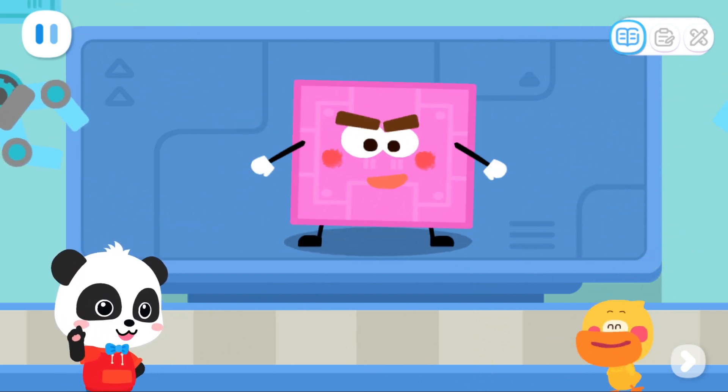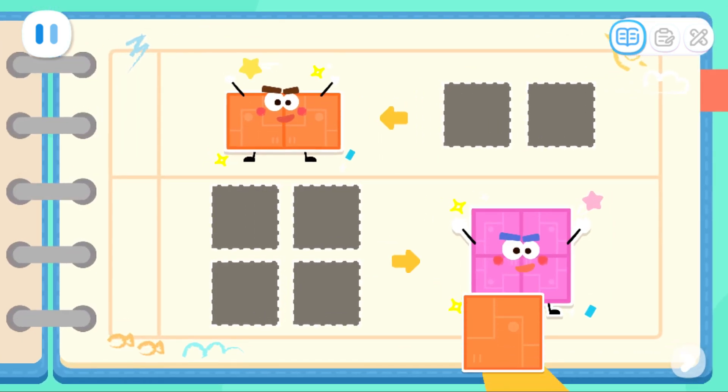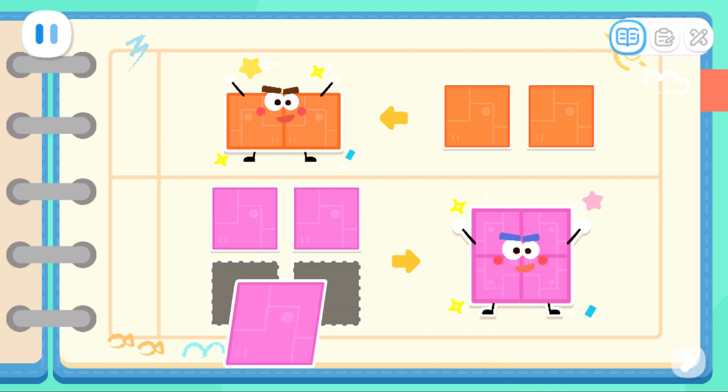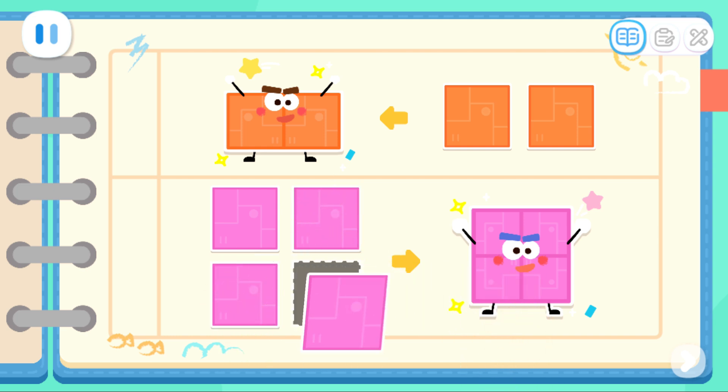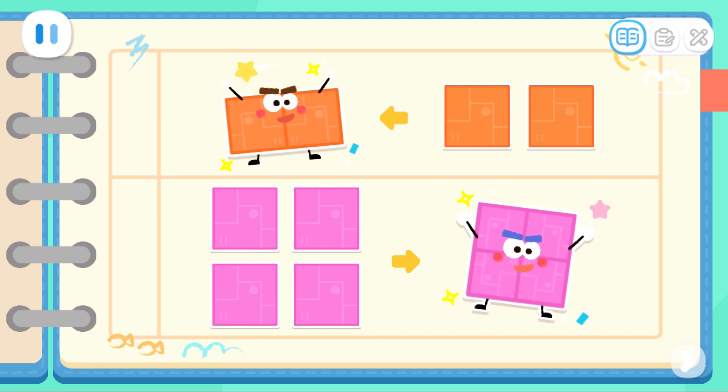Let's record the formula! Kids, can you help me put the stickers on the notebook? Great job! Two squares can be put together to make a rectangle. Four squares can be put together to make a big square.